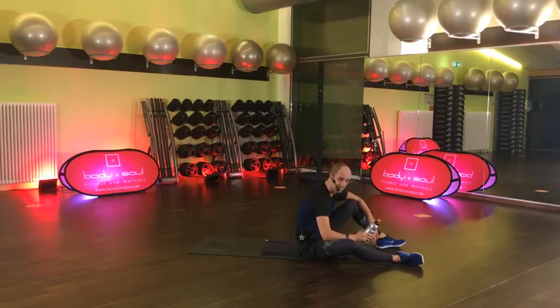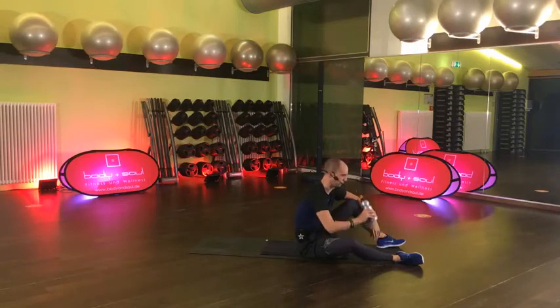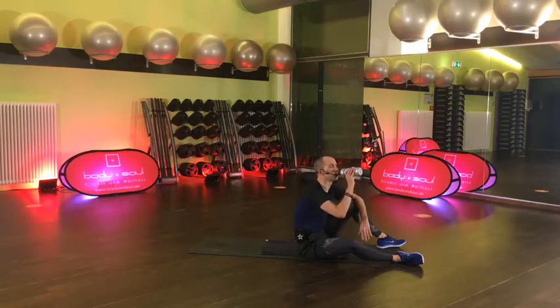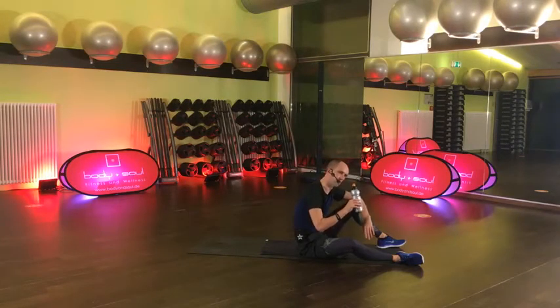Leute, ist doch richtig cool! Bisschen längere Pause. Wir haben wieder A und B durch, und dann geht's schon in unseren letzten Block. Auch da wieder A, B, A, B. Die Übungen werden jetzt noch mal ein bisschen anspruchsvoller – aber alles ist gut zu machen. Koordinativ vielleicht ein bisschen anspruchsvoller, nicht unbedingt.